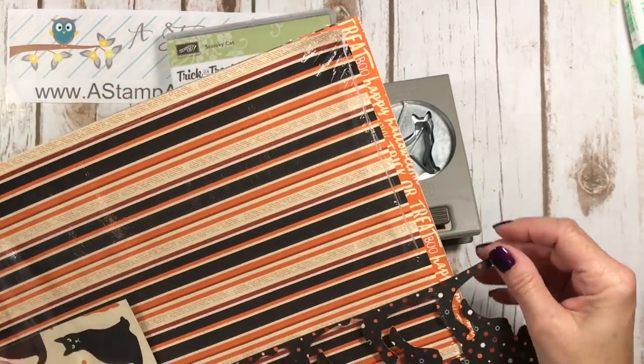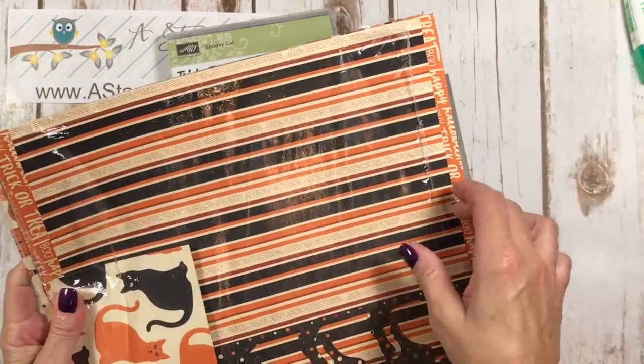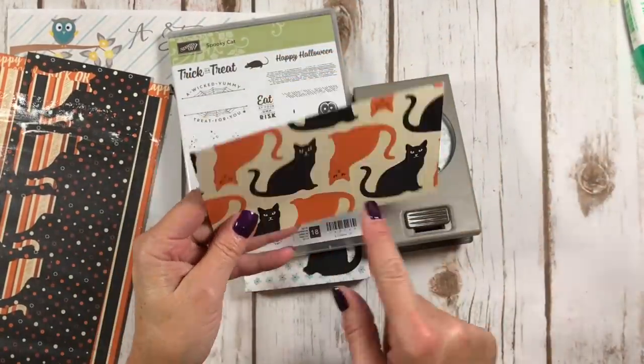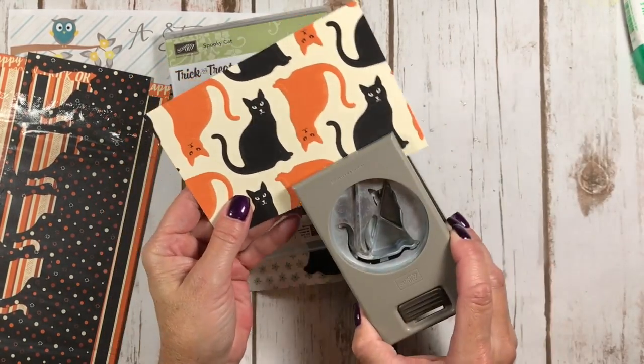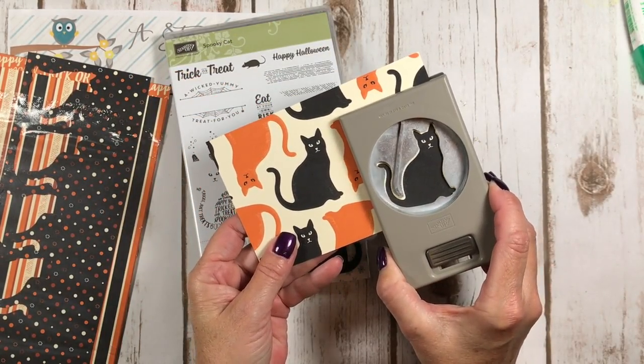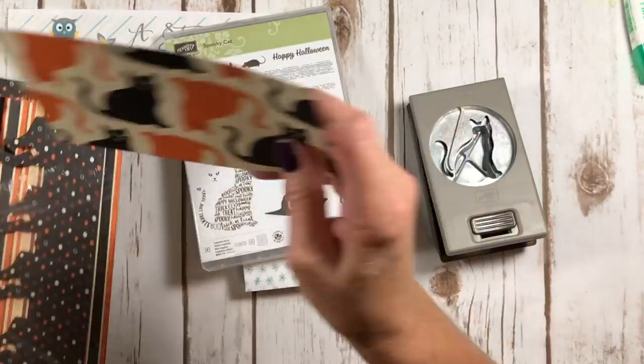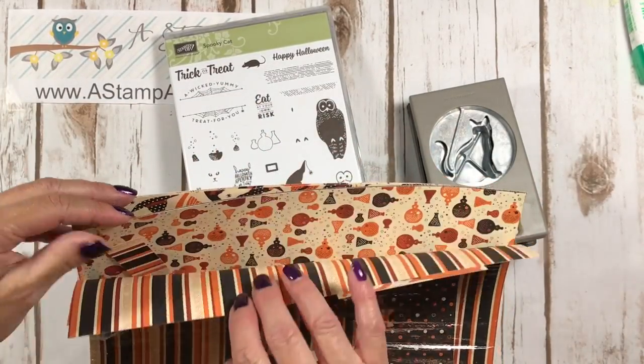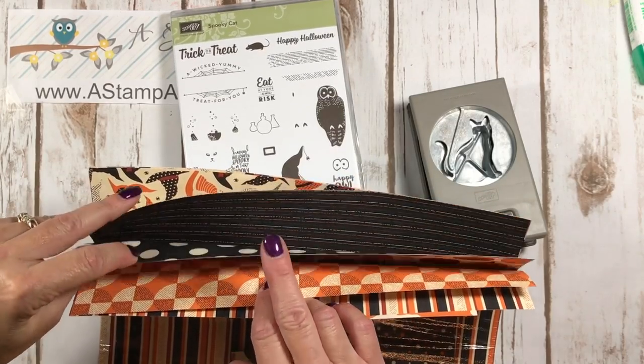We've also got this Spooky Night designer series paper. The really cool thing about this is these cats that are on this designer paper perfectly match up with the punch so you can punch them out also. Beautiful, beautiful Halloween paper. Absolutely love it.